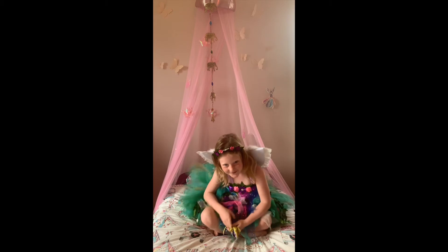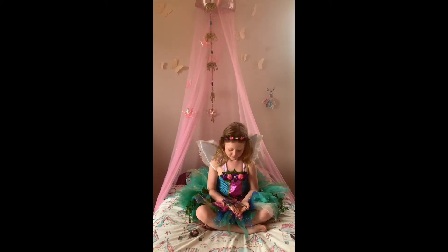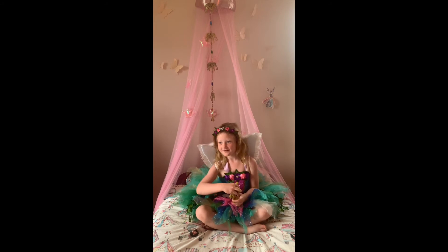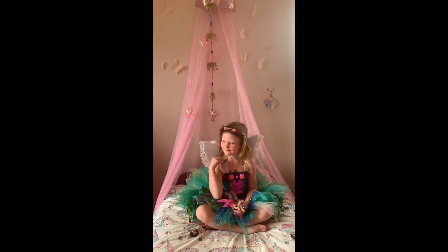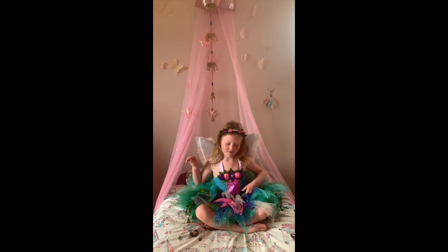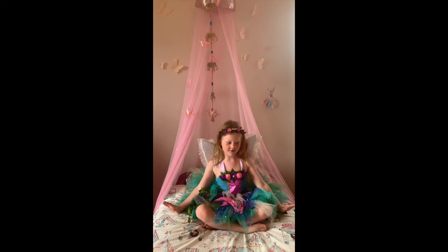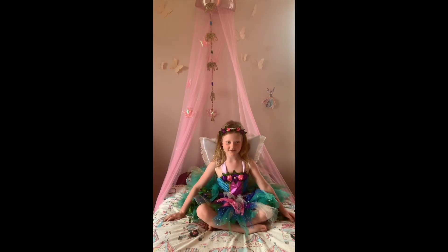The next thing we're going to do is a breathing exercise where you flutter your arms like a fairy wing. When you go up, you breathe in; when you go down, you breathe out. So I'm just going to demonstrate it now.